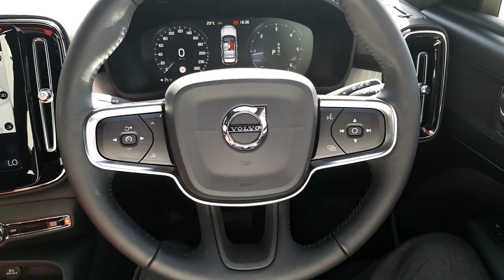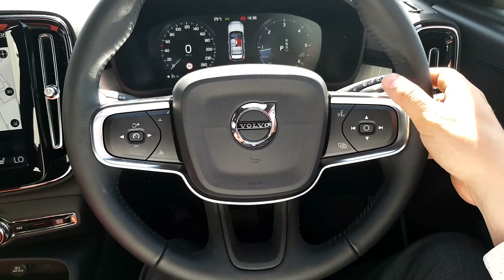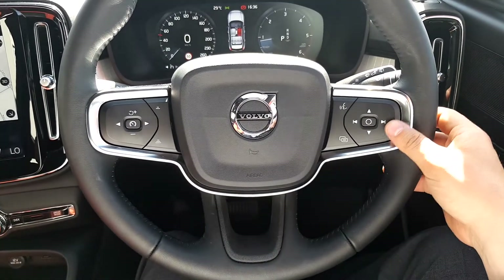Here we have our multi-functional steering wheel with cruise control on the left and a radio control on the right hand side.